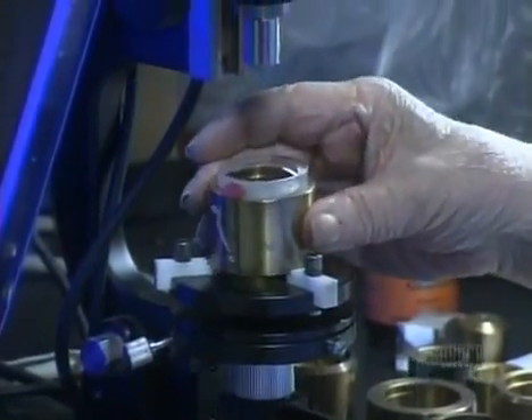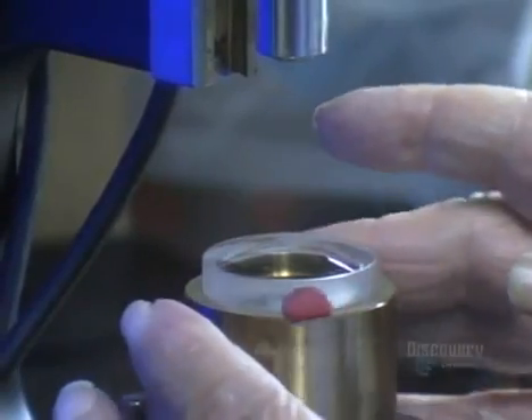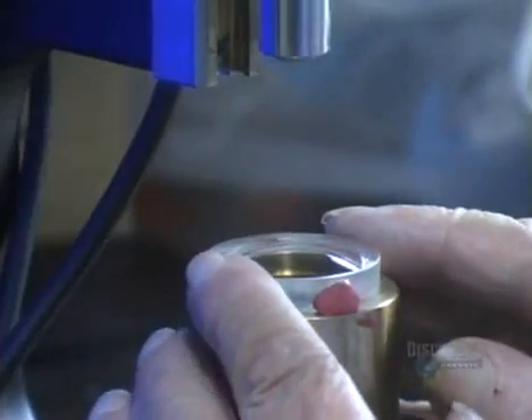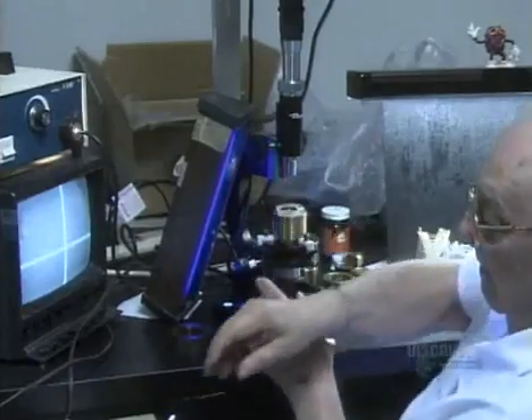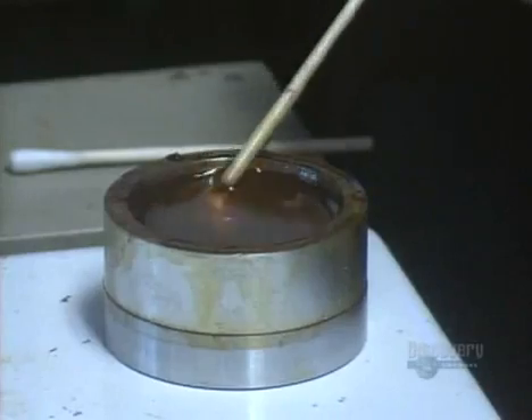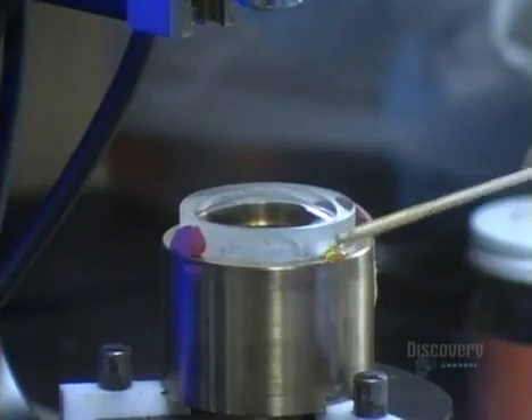The convex lens goes to another technician who places it in a holding device. He looks into a microscope and adjusts the position of the lens until it's optically centered. He uses wax to keep the lens from shifting in the holding device.